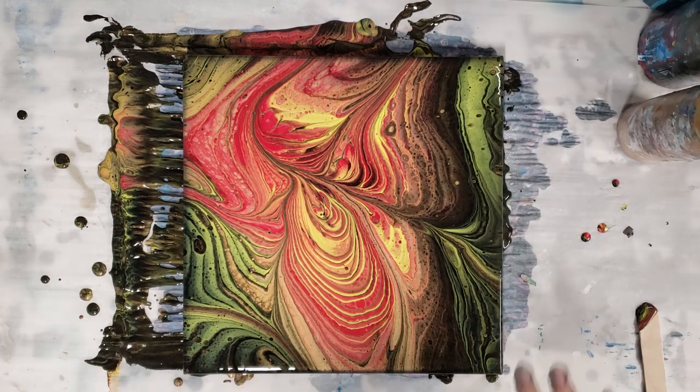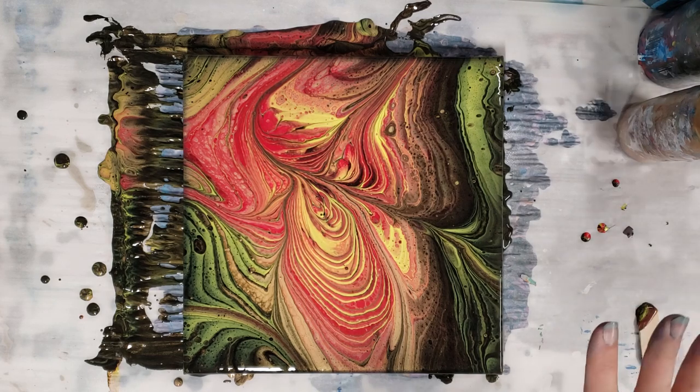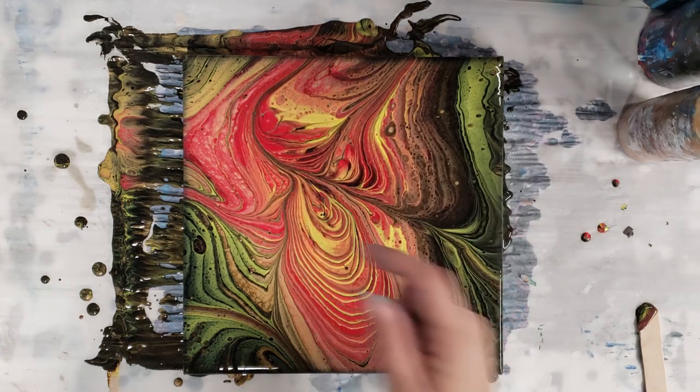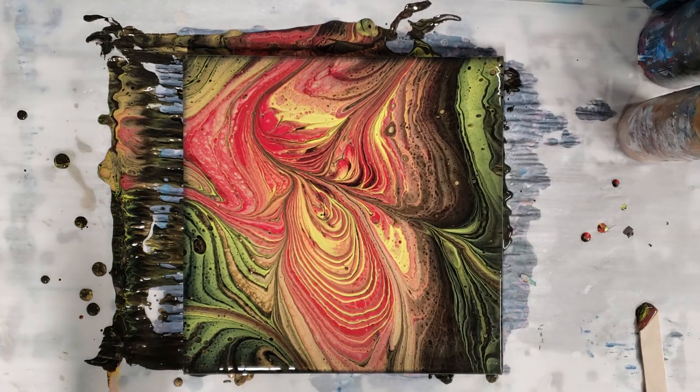We do actually have a little bit of cell action. I think with a little bit less black and a teeny bit more red this might have been pretty perfect, but I am super in love with this piece. Let's go ahead and do a close-up.